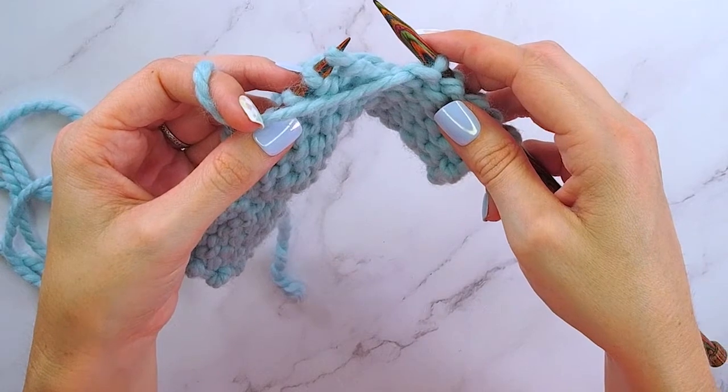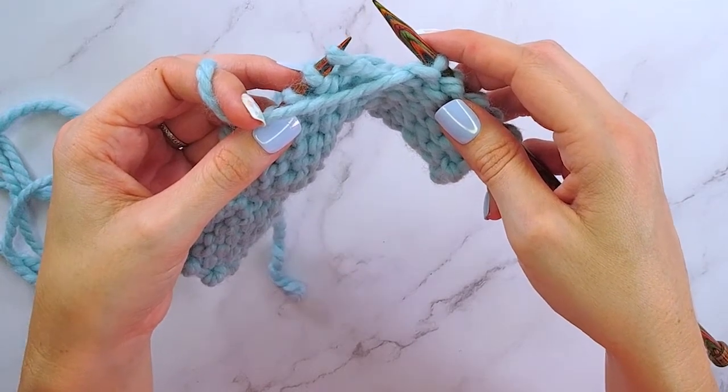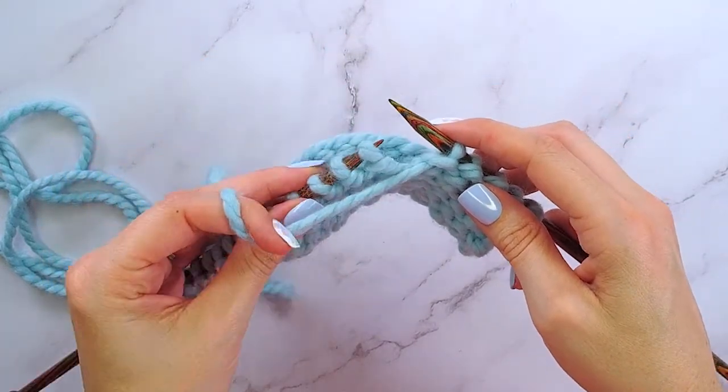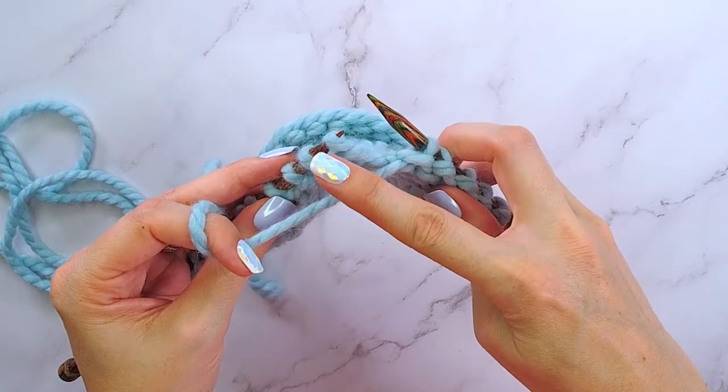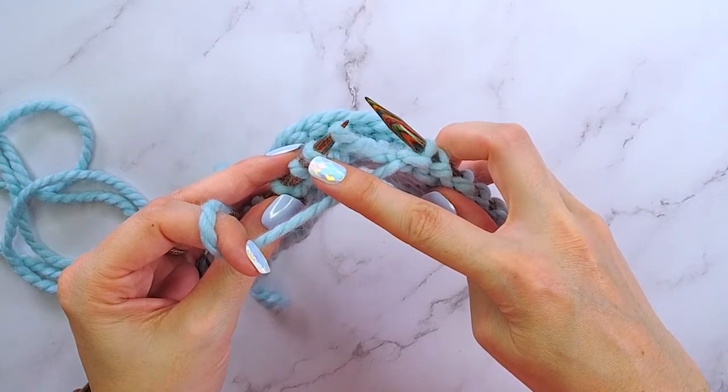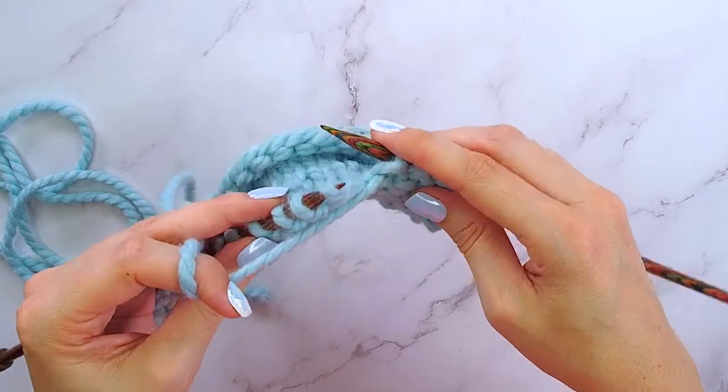Purling two together through the back loop can feel quite fiddly at first. In order to do this, we will take our right hand needle and insert it into our second stitch on the left hand needle through the back.